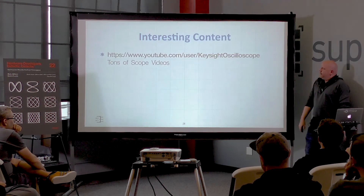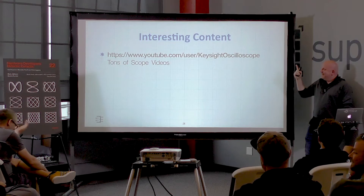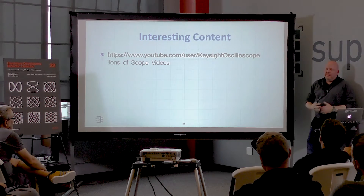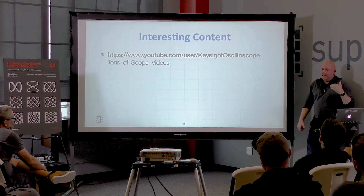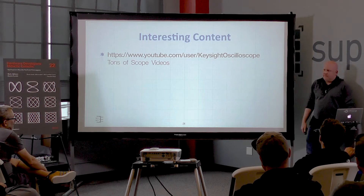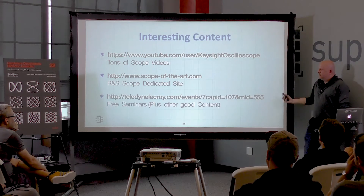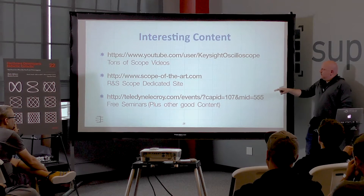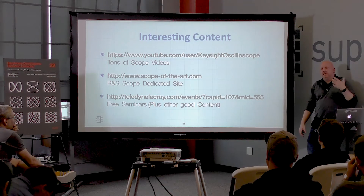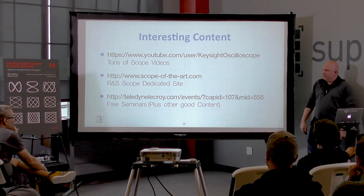A couple of resources to check out: Keysight (formerly Agilent, formerly HP) has recently stepped up their video content and this week started a series on how they designed their front ends. Rohde and Schwarz has a whole website dedicated to scopes. LeCroy does a lot of free seminars — yes, they're trying to sell you a LeCroy scope, but they cover how to use scopes and things to watch out for, and they come around quite a bit.